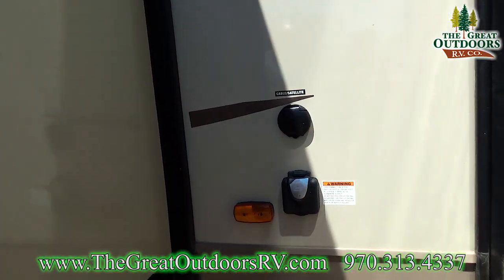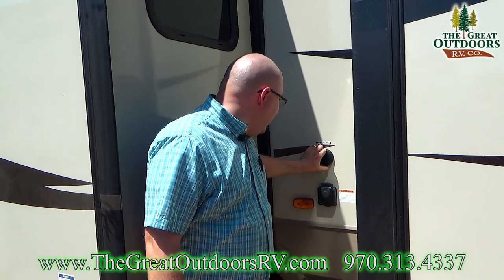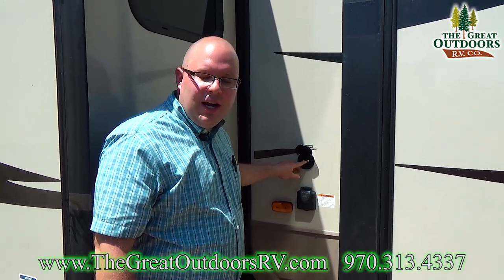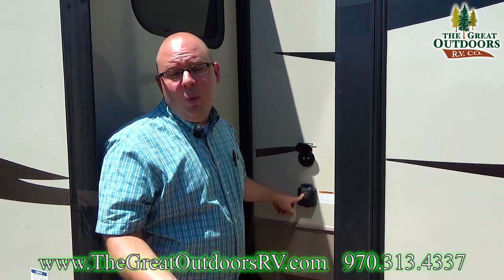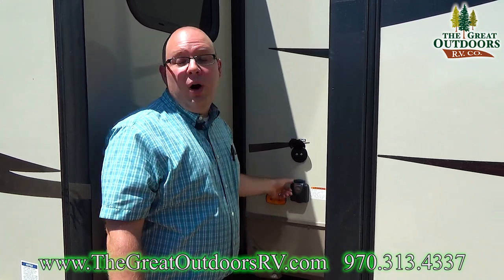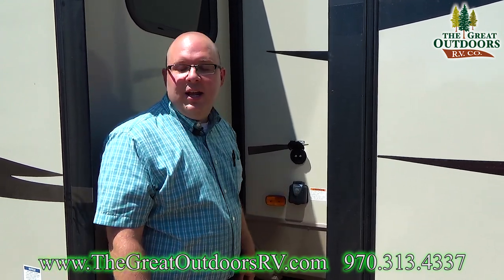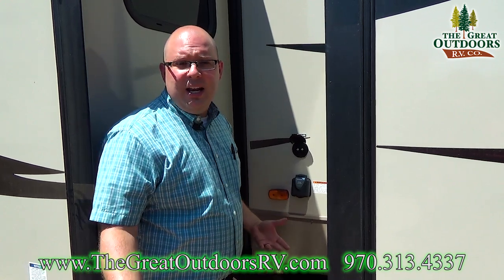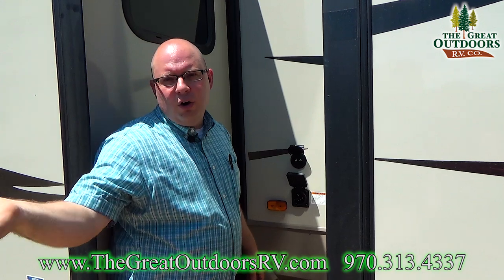We have some of our connections on this side here. This black connection port is for your cable and satellite — this one is for cable if you're at a campground with cable access, and this is for satellite if you have a portable satellite you want to connect. Down here is where you would connect your 50 amp cord. This unit has the option for a second AC — we only put one on it here in Colorado since people are more concerned with heat, but you can easily add it. There's also a nice green indicator light — if you plug in at a campsite and see this green light turn on, that means you're getting power from your pedestal to the coach. If there's no green light, that means you're not getting power through your cord, which can help you troubleshoot.